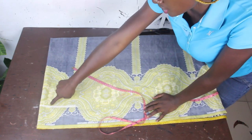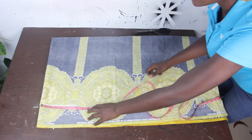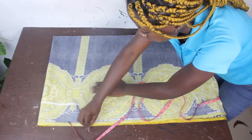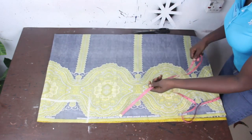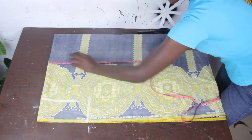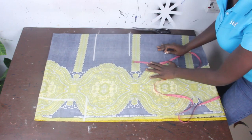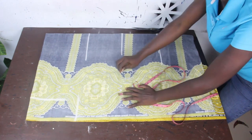This is our shoulder measurement, which is 16 inches. From this point we'll go ahead and mark our round sleeve — that is the amount of fabric we want for our sleeve opening. I'm going to make use of 9 inches. We'll go ahead and mark our basic measurements: shoulder to bust is 10 inches, bust to waist is 8 inches, and waist to hip is 9 inches.